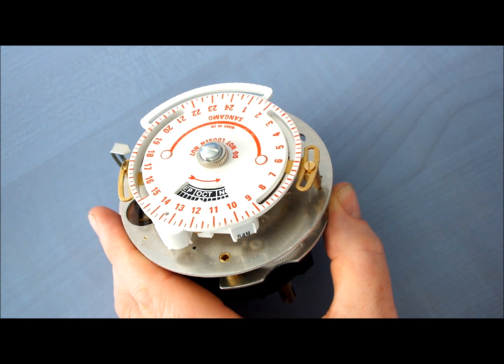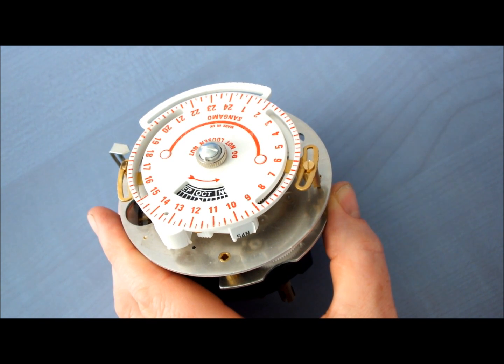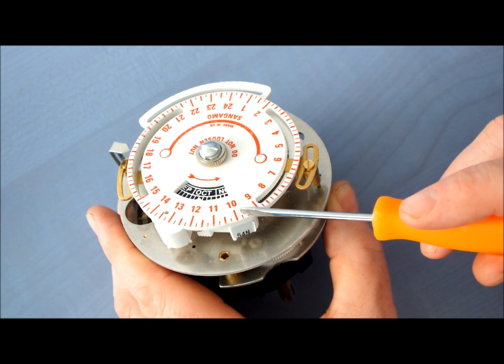Step 1: double check you have the correct solar dial by checking the zone label located next to 10 on the dial.